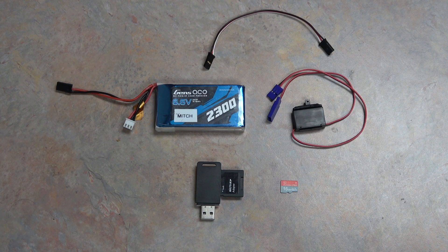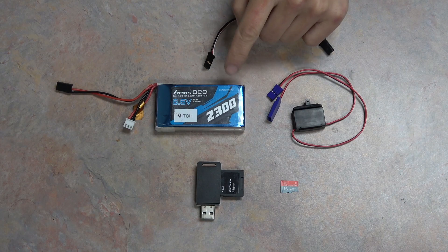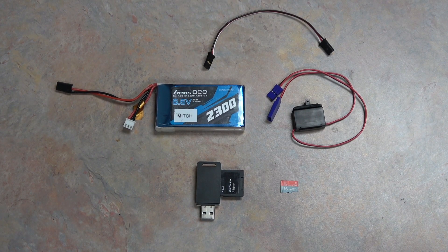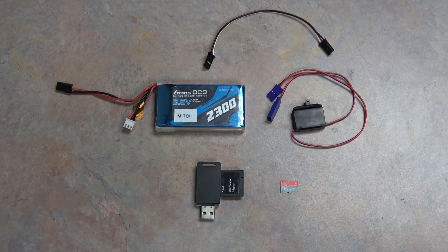We'll also need some sort of 3.7 to 7.4 volt battery to power the receiver. You could use a 1 to 2S LiPo battery with a servo plug on it or even a nickel metal receiver battery, but I'm using a Genzase 2300 milliamp hour LiFe battery that I use for my 7PXR that already has the appropriate JST plug on it. Shout out to our battery sponsor Genzase for providing us with some great chargers and batteries for everything from our cars to our remotes and more.